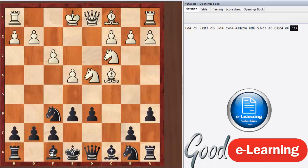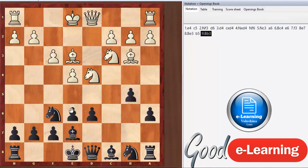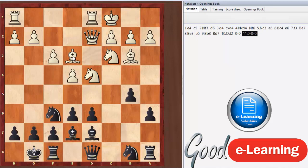Once we play e6, if white wants to go into their regular English attack setup, we simply set up in a very solid way. We can knock this bishop back to b3, and we can either put our bishop on d7 and continue to defend, or we can develop it on d7. It's usually a good idea to simply defend this pawn here, and you're going to have a very defensive setup.